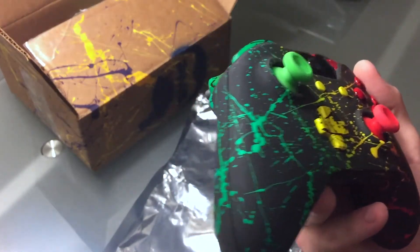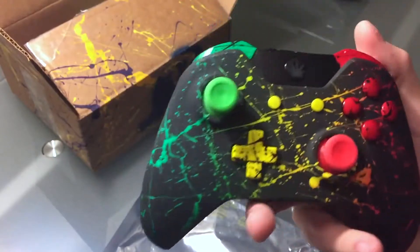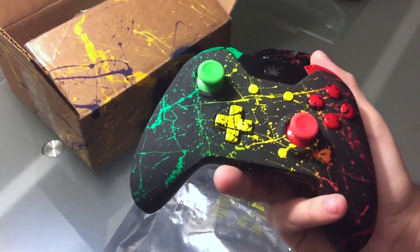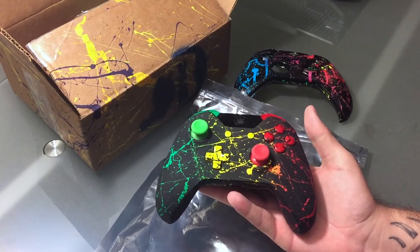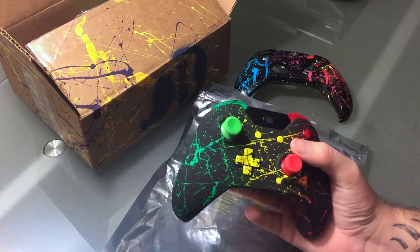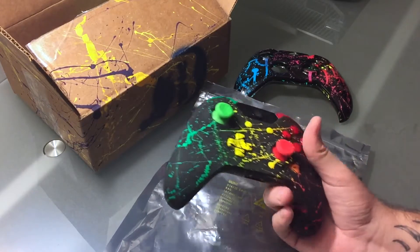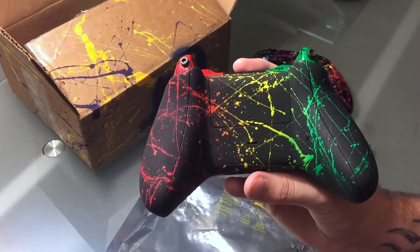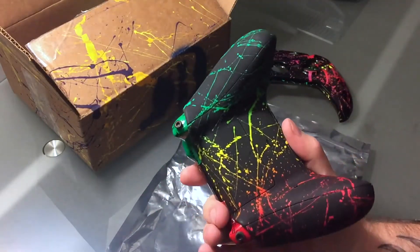Right here is the Rasta controller. It has a matte finish — very professional paint job by ProMods, they're top of the line. He told me to pick three colors next to each other on the color chart, so I picked green, yellow, and red and said let's make a Rasta controller. I had to choose between a matte or gloss finish. I went with gloss for the Xbox One EPG Nation controller and the orange crush, so I figured I'd go matte on this one — and as you can see it turned out really well. The Rasta colors go all the way around the controller — yellow, red, and green. That's insane.